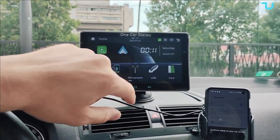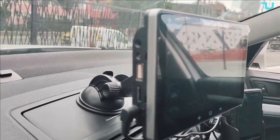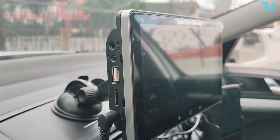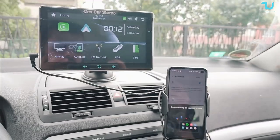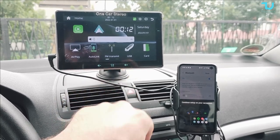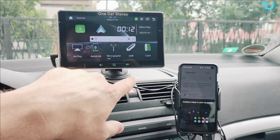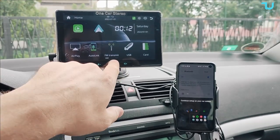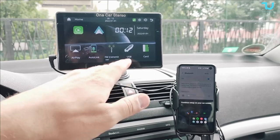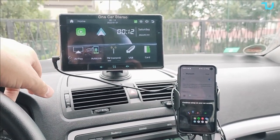There's USB connectivity with one USB 2.0 port, a 3.5mm headphone jack, DC jack, and an SD card expansion which I'm using right now. The two capacitive buttons on the bottom let you change the volume, and the center button takes you to the home screen. Everything else is controlled via the touchscreen. The microphone is on the right side of this car stereo device.